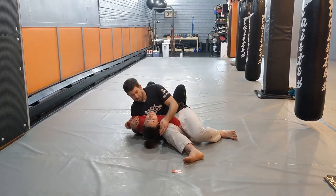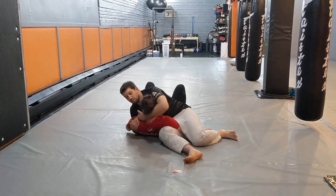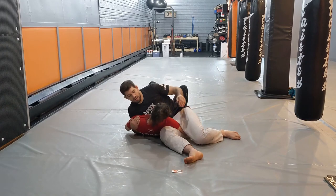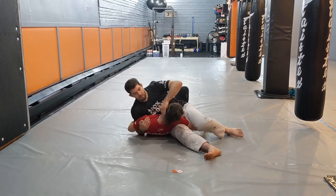Let your head go down — it can't touch the mat. From here we're going to lift the head towards us and then push it towards our legs. We're going to take a big step with our top leg, and the goal is to get my knee around the side of my partner's neck.